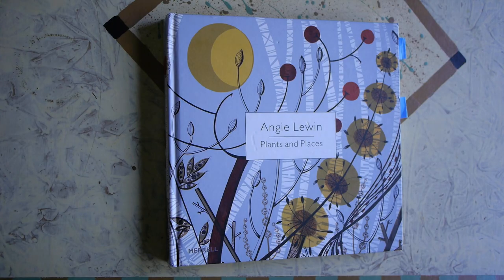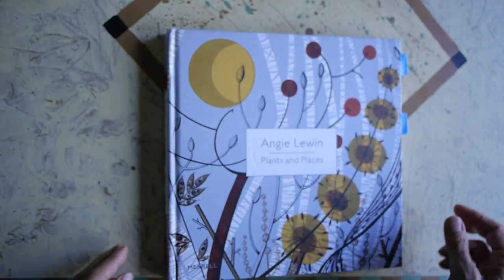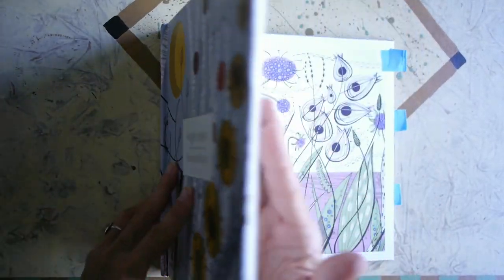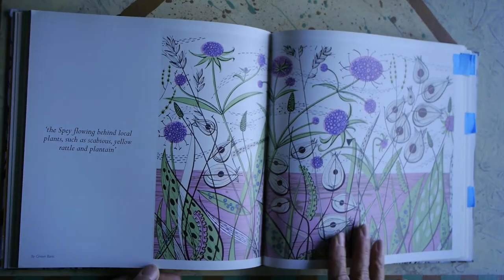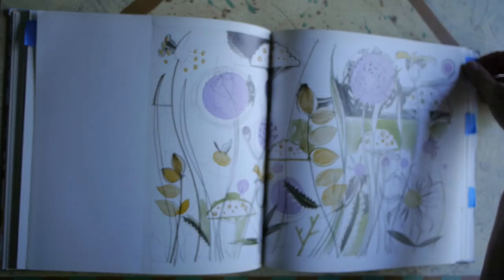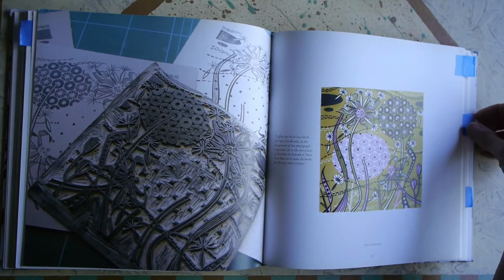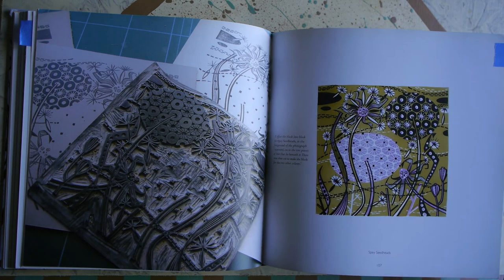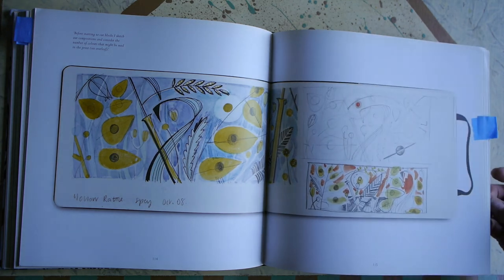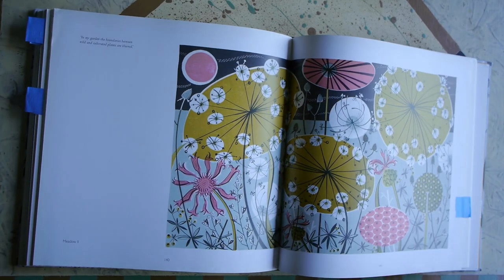If you liked that workshop and wanted to find out more about Angie Lewin, there's a beautiful book called Angie Lewin: Plants and Places. You can see if you can get that from your local library — it's filled with beautiful renderings of her designs. It's a beautiful book to look at and to read about her thoughts, how to put these things together, and her inspirations. This is a sketchbook of hers where she figures out the design beforehand — just exquisite drawings.